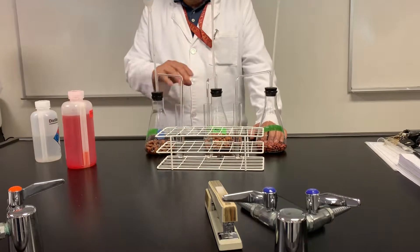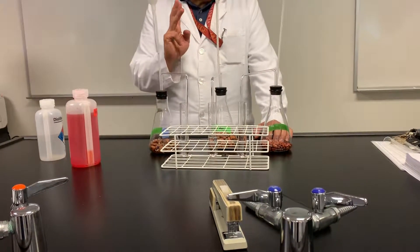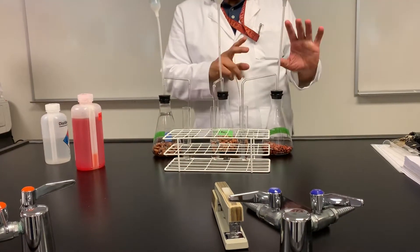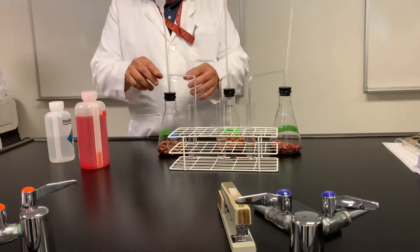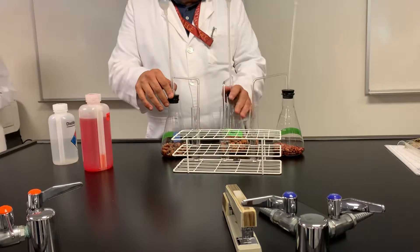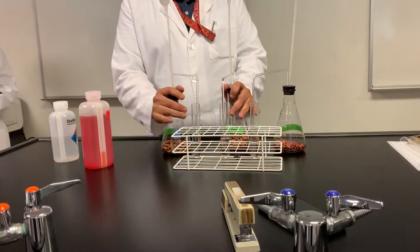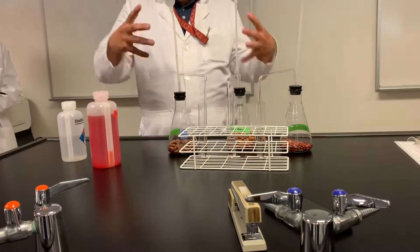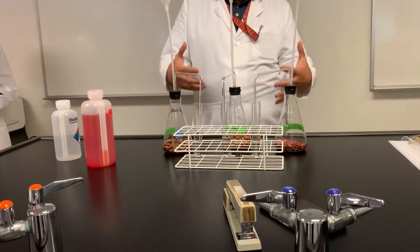We did an interesting setup here. We have three kinds of beans now, not just two. You guys just did the ungerminated versus germinated. We now have a third one — germinated beans, but they've been boiled for half an hour. They literally put them in a pot and boiled them and boiled them. That's a lot of heat.